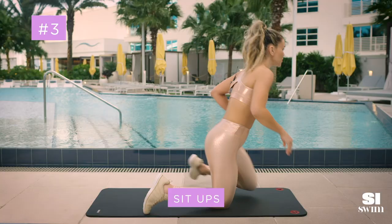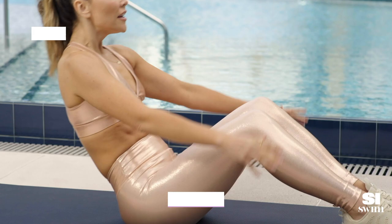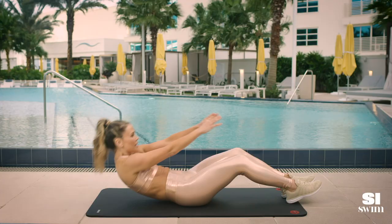Next one, we're actually going to do a full sit-up. Feet in front of you, bring your arms behind you, then roll up and do a sit-up.